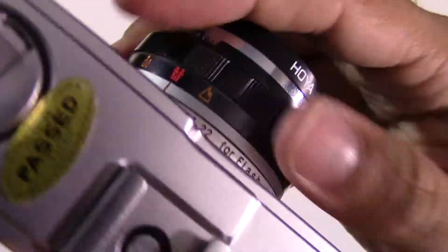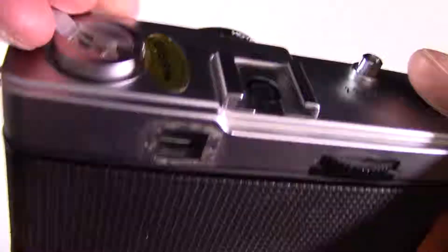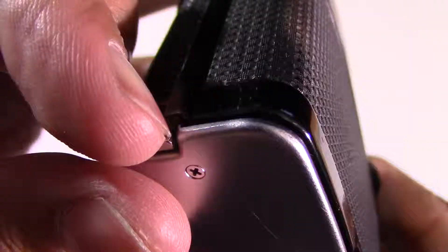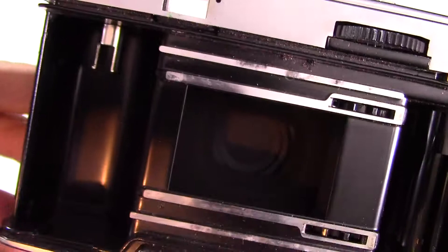You've got three different rings that you can turn. There's a rewind — to open it, get a nail in there, pull that and it'll pop open. That's your rewind and that's your release. There's a nice metallic feel to this camera; it feels nice even though it's technically only a point and shoot.